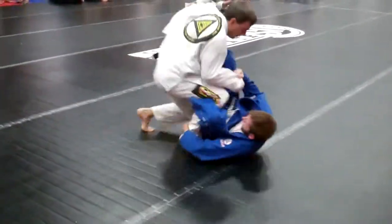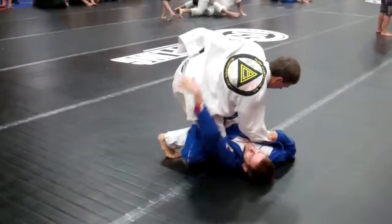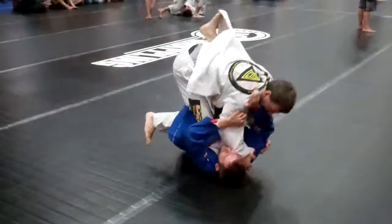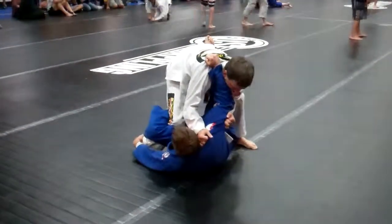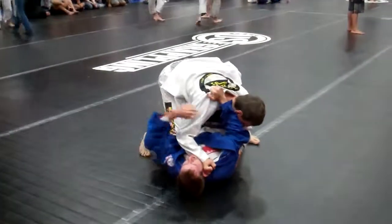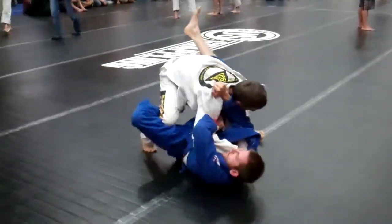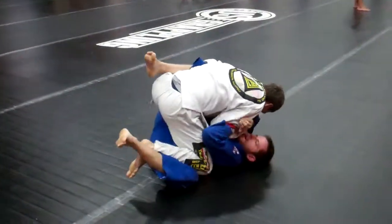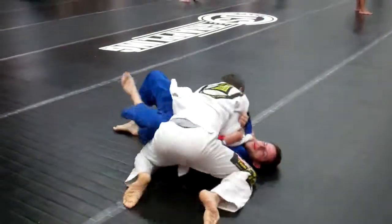There you go. Come on, Dan. One minute. This is two points. Get the sweep. Get the sweep. Right arm, Dan. Watch it right off. It's fast. Go, go, go, go. Don't let him get that. Aw.